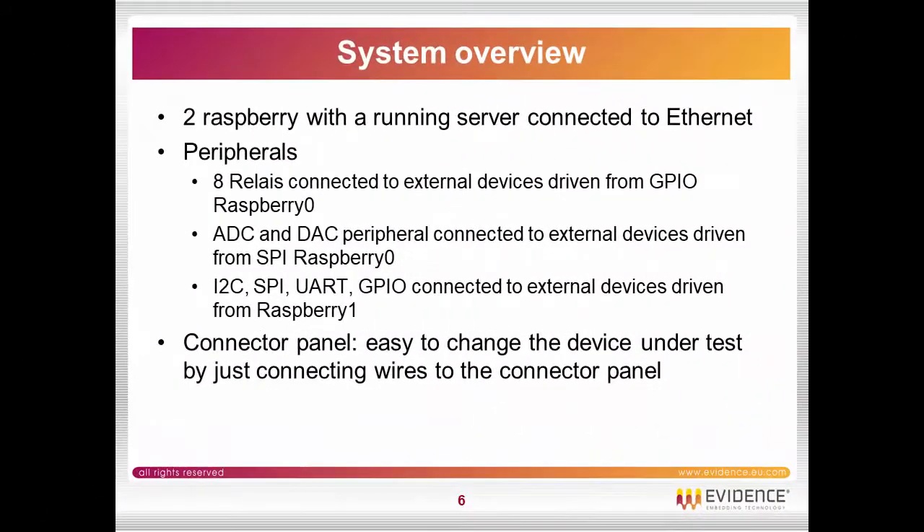The two Raspberry Pis are running a server connected to Ethernet. The peripherals which are connected currently to the Raspberry Pis are relays, ADC, DAC, I2C, SPI, UART, GPIOs, and whatever.